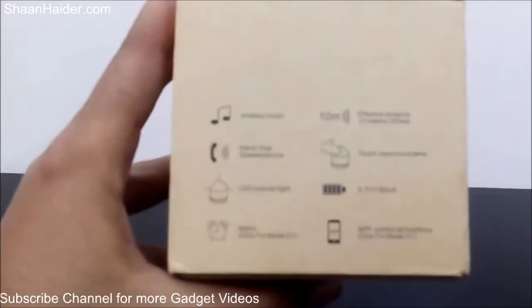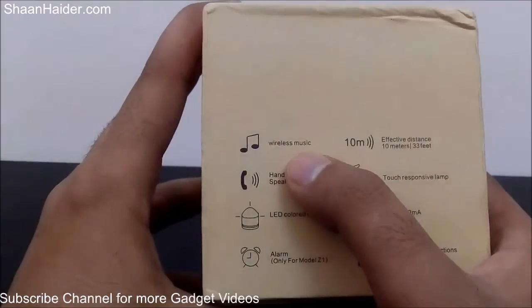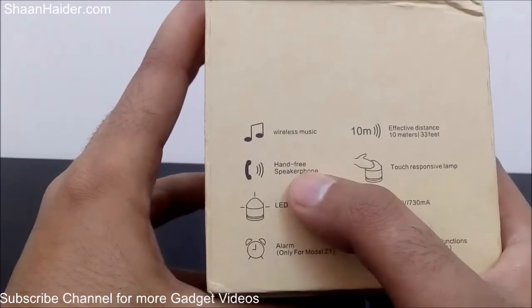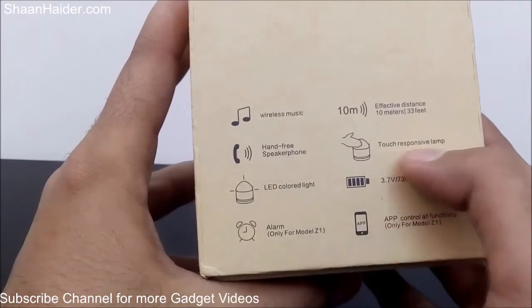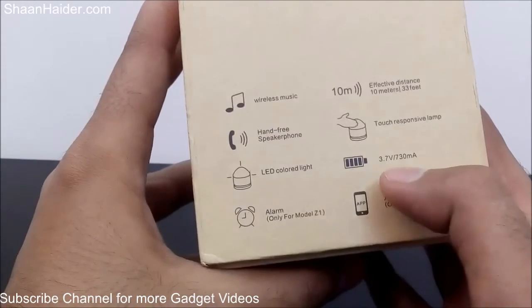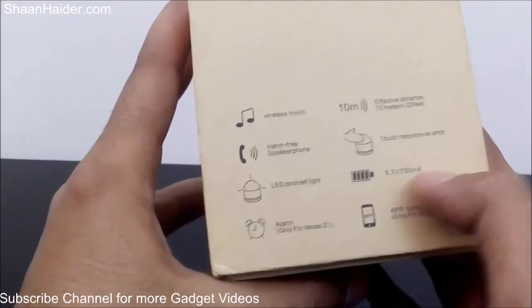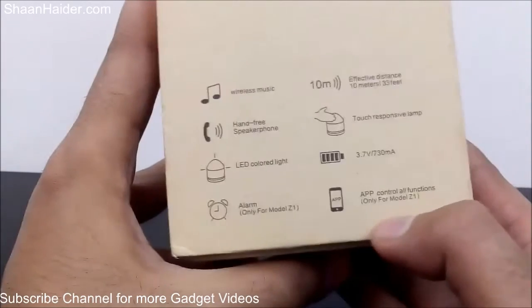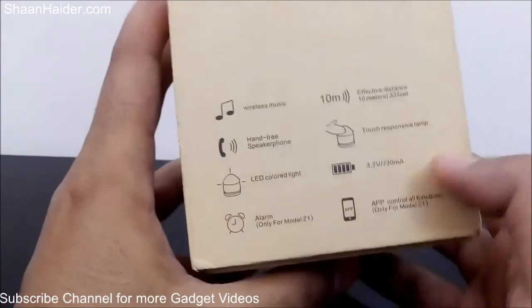At the back we have a few of the features and functionality of the OVO Z1 speaker. It has wireless music capability via Bluetooth, an effective range of 10 meters, and can be used as a hands-free speakerphone. It has a touch-responsive lamp with 10 colored LEDs. The battery is 3.7V 730mAh. You can also use it as an alarm clock, and there is an app available to control all the features and functionality of this smart LED speaker.